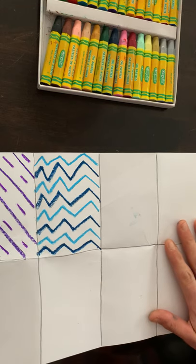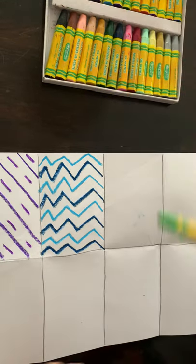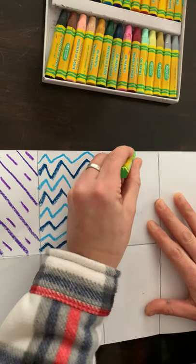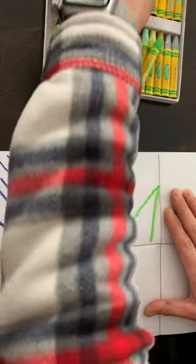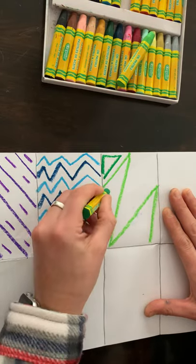Now I'm going to choose green and do a zigzag on an angle. Then I'll choose Kelly green to go in between and make little triangles in those spaces.